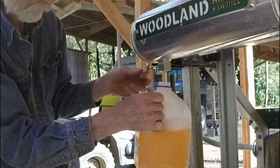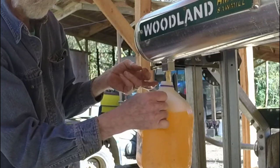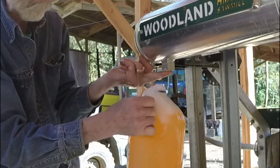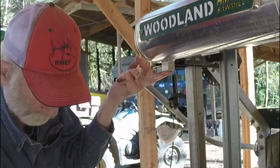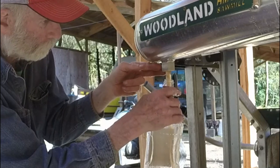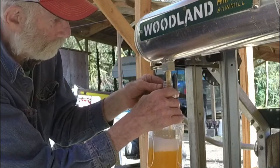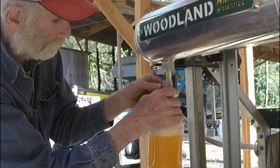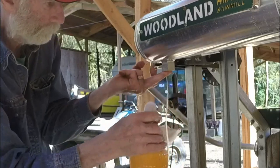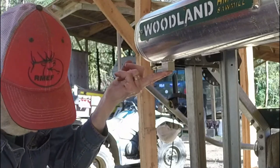I'm going to have a problem here when this goes up because the other one is out of reach. I can reach the vodka bottle, but it won't hold at all. I've got a gallon left in there.